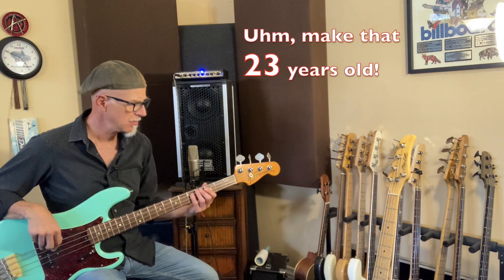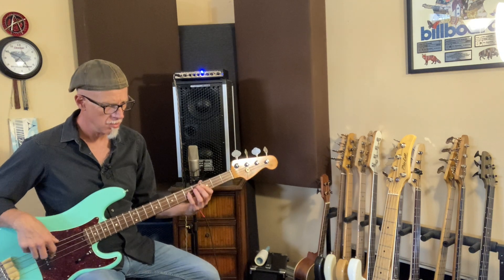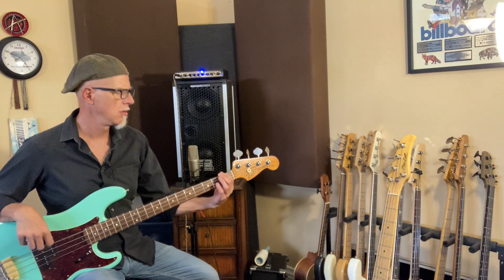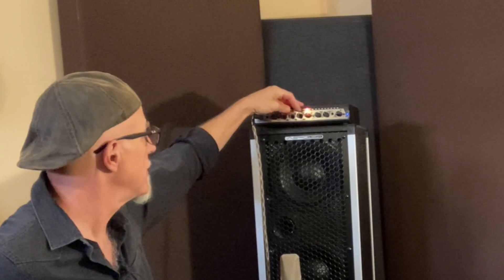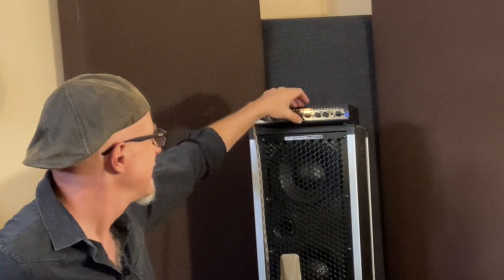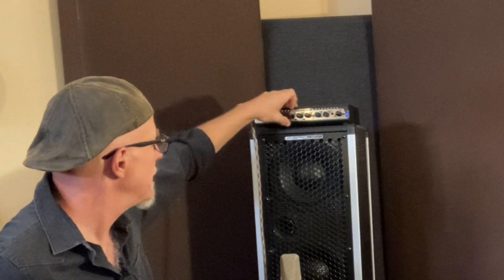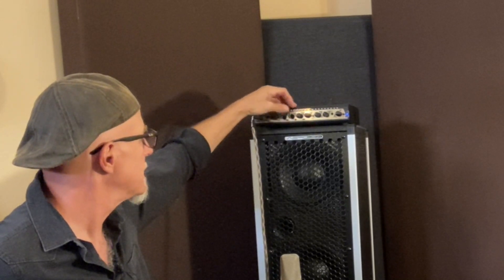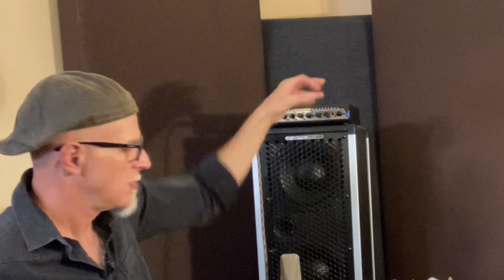73 P bass with 20-year-old LaBella flatwounds. Now, that's flat. What if I want to point this in a direction? I'm going to roll off some of the treble, cut the high mids around 1.2k, beef up the low mids a little bit at the lowest setting — what is that, 375 — pump up the bass a little bit, roll off some more treble. Okay, this is just a few adjustments on the amp.